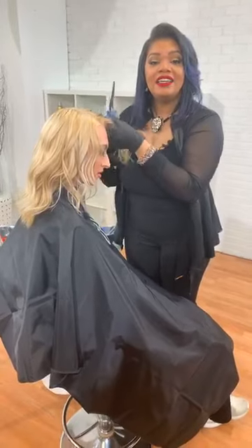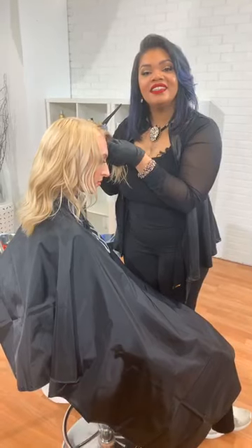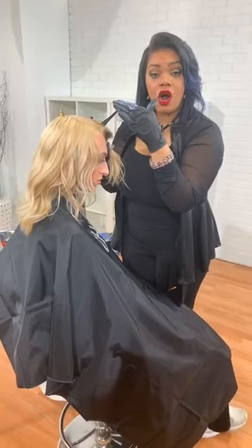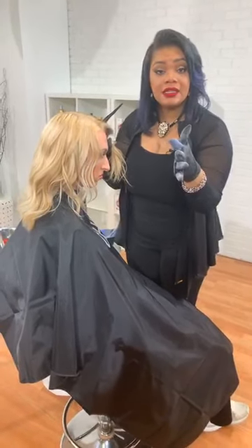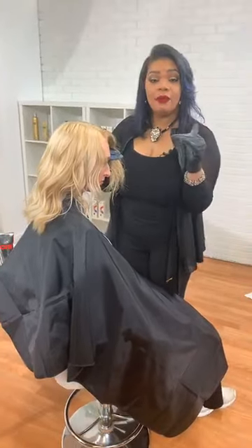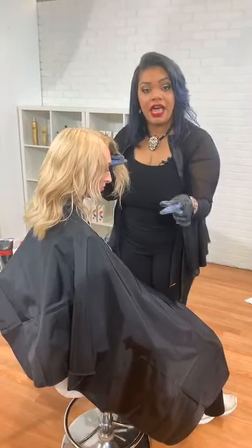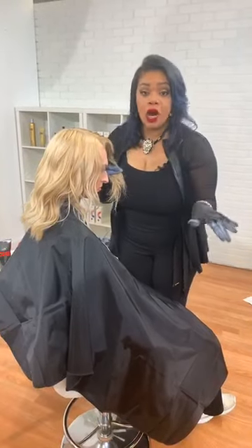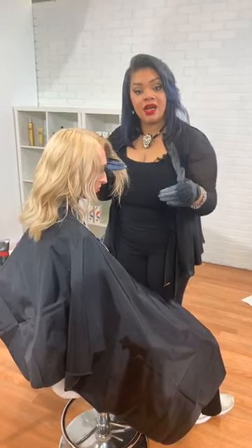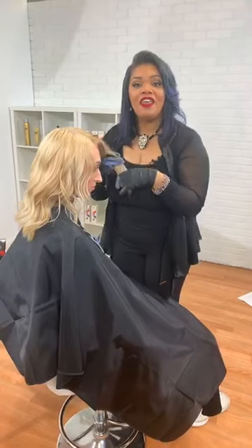We have a question from Angie. She struggles with touch-up blondes — if your client is a level five, how would you do the new-growth touch-up to the rest of her blonde? With a level five, you probably want to use foils or cotton in between to incubate the lightener more. Use Chi Blondest Blonde, mix it equal parts, and apply that right to the root. Then let that process and in the last few minutes pull it all the way through.